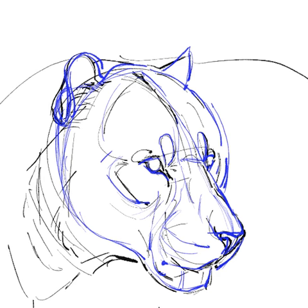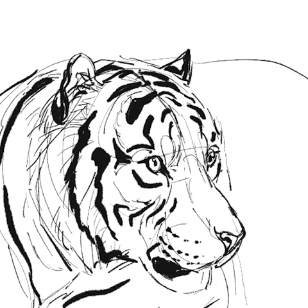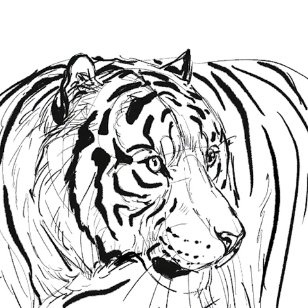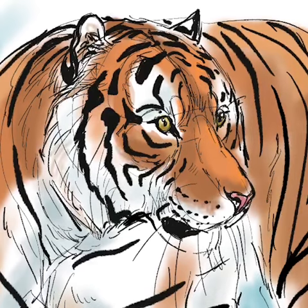I use the zygomatic arch on this Siberian tiger, or Amur tiger, to help anchor the entire drawing. It shows me where the cheeks are obviously, where the eyes are going to be set, and then I can build the entire tiger off of that.